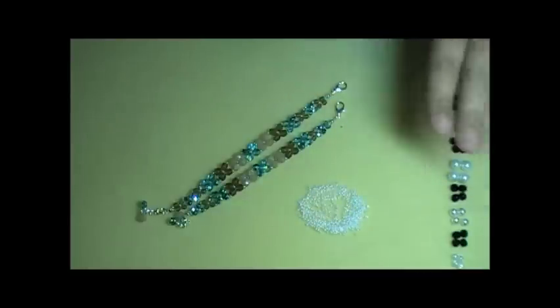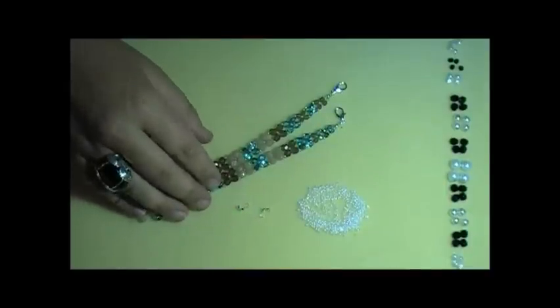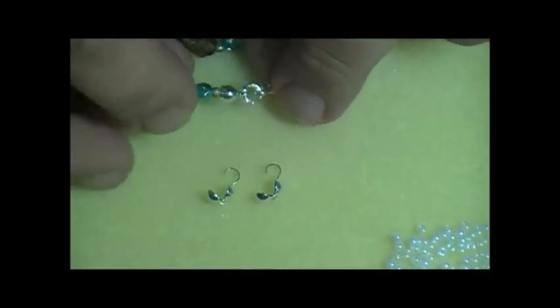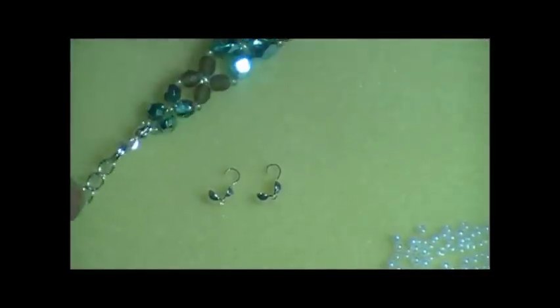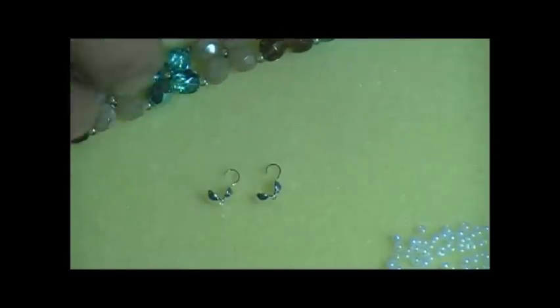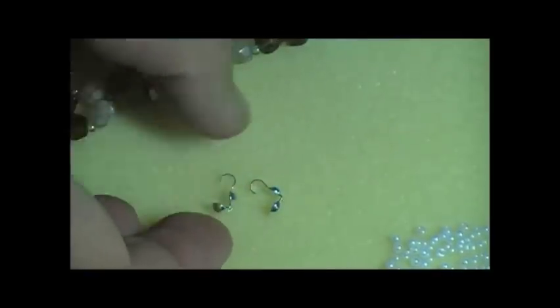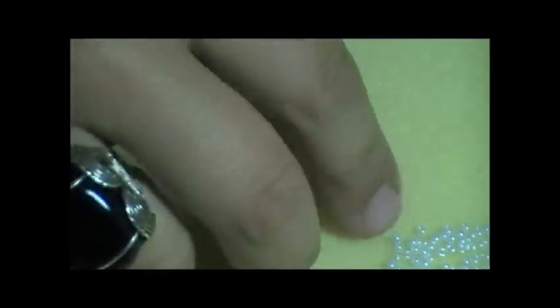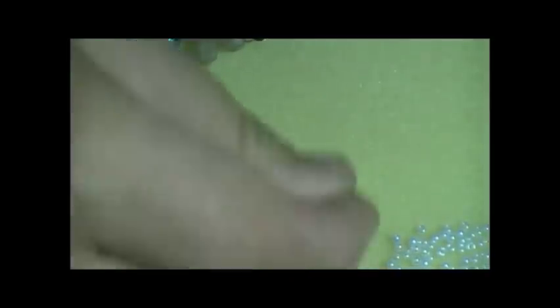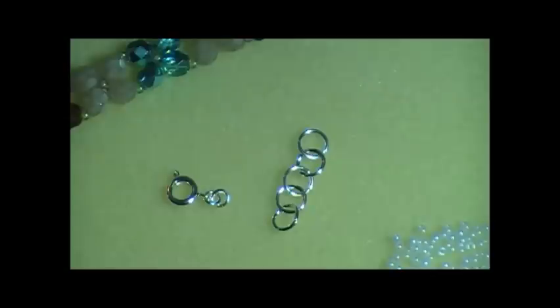It almost looks like a pearl since I'm going to be using the white pearls. You're also going to need your two clamshells — they are the niftiest little thing you will ever use, especially good for things that you want a nicer end look to. The only problem with clamshells is that they're not permanently closed; there's no way to permanently close them unless you solder them. So I'm going to be using a spring clasp and some simple chain for the other side as my extender.